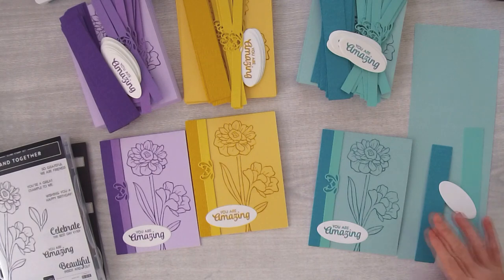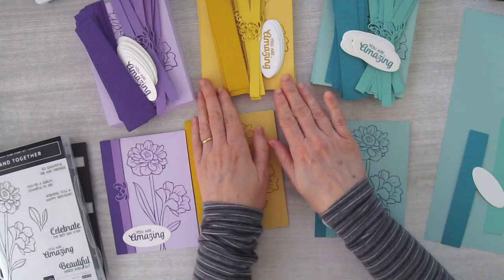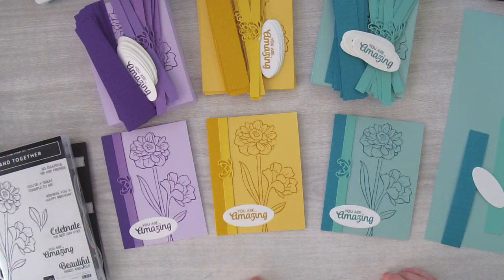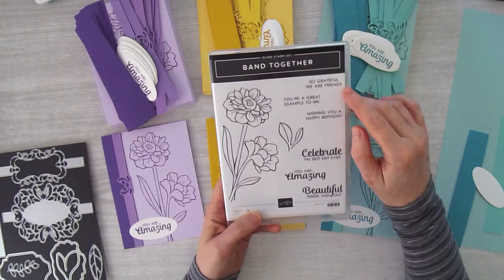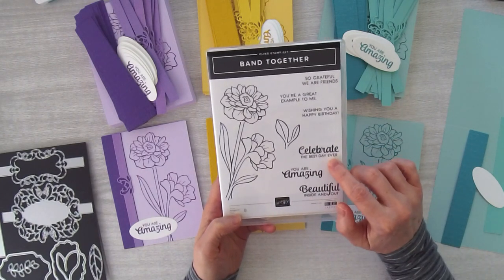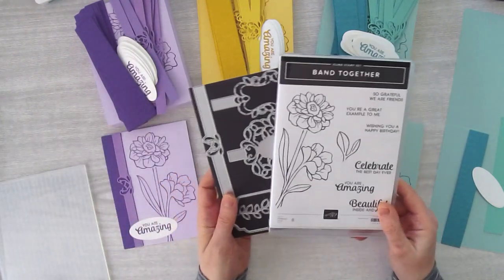Here are all my cut up cards. I still have to assemble them, but right here I've got pieces to make over 50 cards. I'm going to do them in a blue-green combo, a yellow combo, and a purple combo. They look just beautiful together and I love this stamp set. It is called Band Together and it's got a beautiful floral and some awesome greetings: 'So grateful we are friends,' 'You're a great example to me,' 'Wishing you a happy birthday,' 'Celebrate the best day ever,' 'You are amazing and beautiful inside and out.' This stamp set also has a matching die so it can be bought together as a bundle.